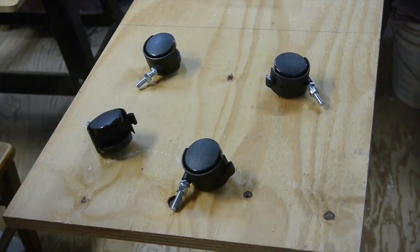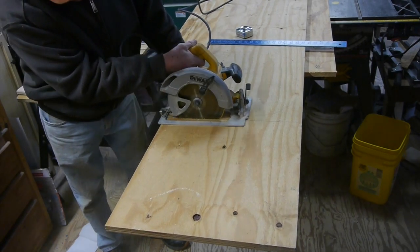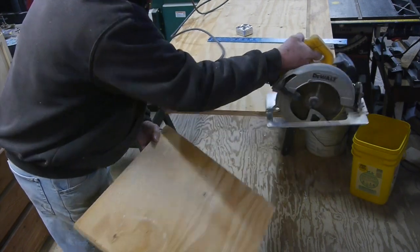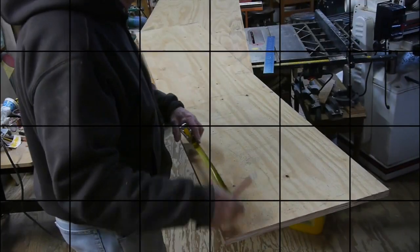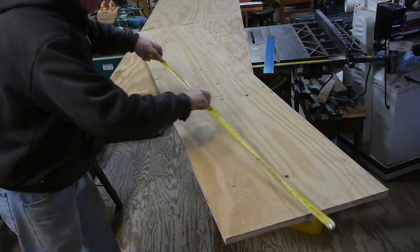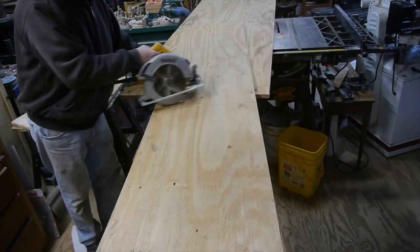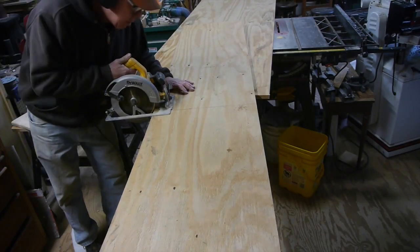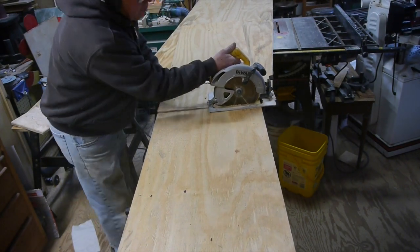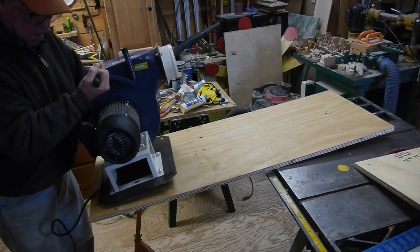My intention is just to make this a temporary situation, so I didn't want to get too fancy with this little cabinet. I came up with a simple plan: if I cut out a piece of plywood four feet long, that would be a good height for the collector to be bolted in and have the bag hang straight down, so I could wheel it around.